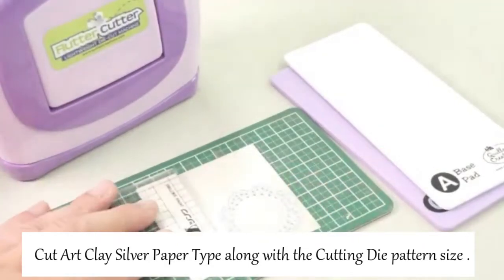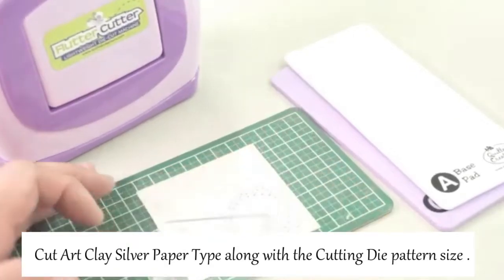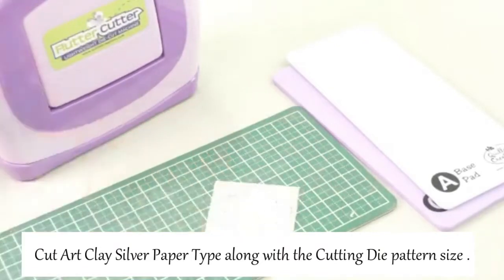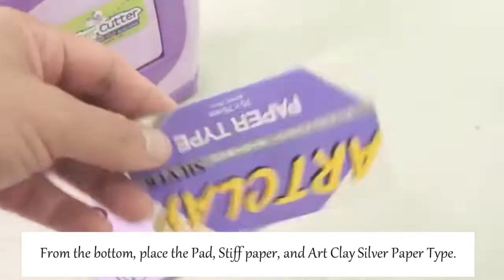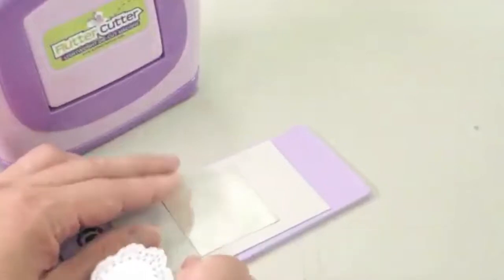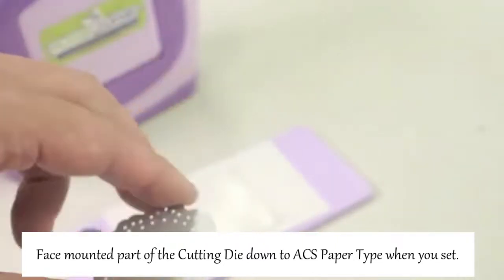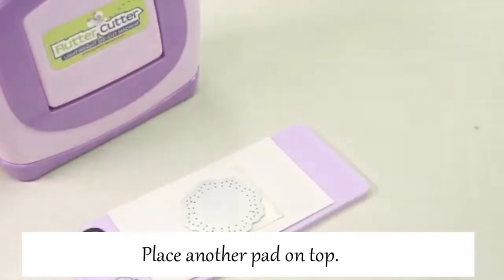Cut Artclay silver paper type along with the cutting die pattern size. From the bottom, place the pad, stiff paper, and Artclay silver paper type. Take a cutting die, and face the mounted part down to the Artclay silver paper type, then place another pad on top.